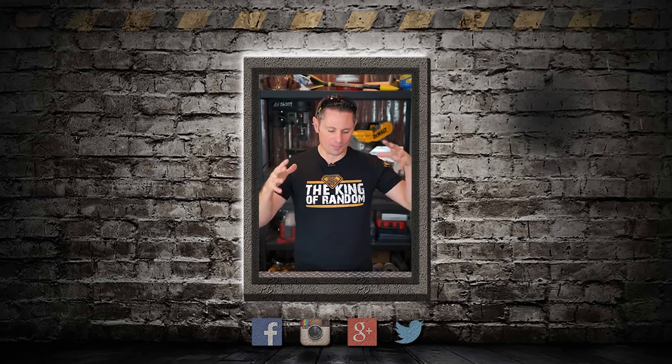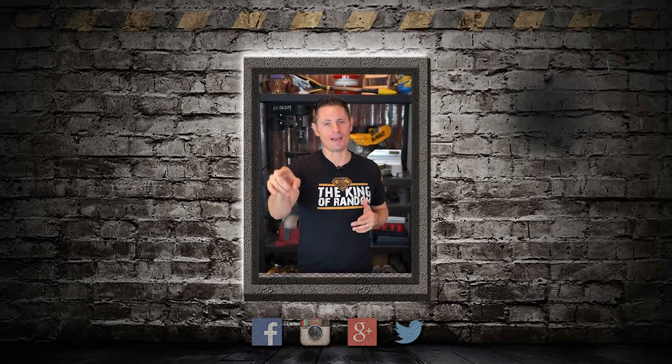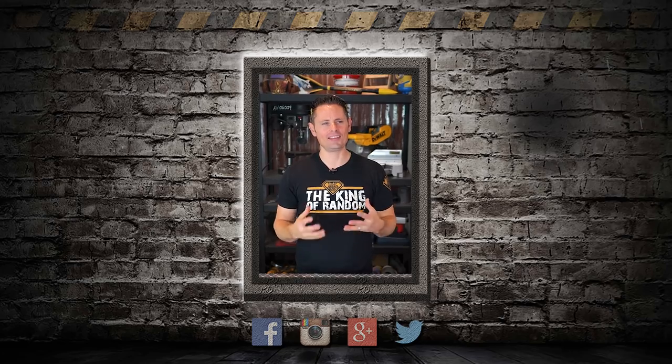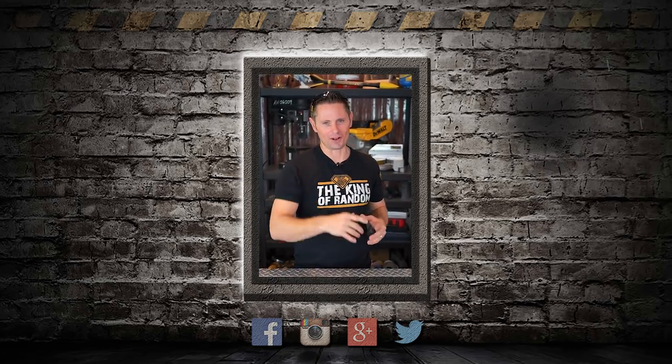Hey guys, it's Grant here. I'm not in a position to be in these videos right now, but that's exactly why Nate's here. Nate is the man — he's got some incredible talent and I think he can pretty much build anything. So let him know in the comments what you want to see, and he can probably make it happen.